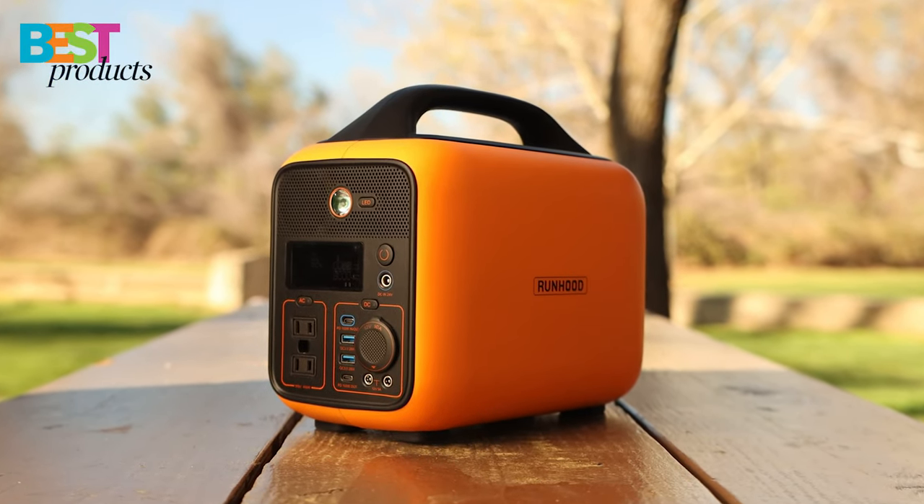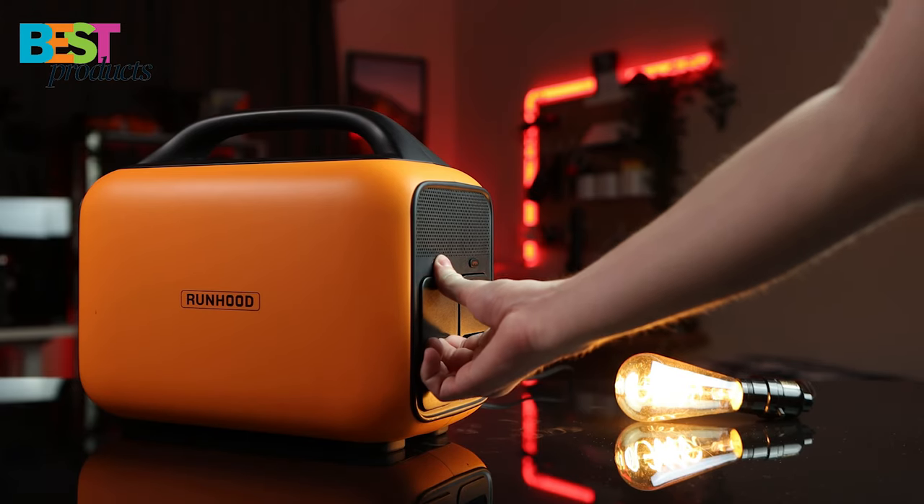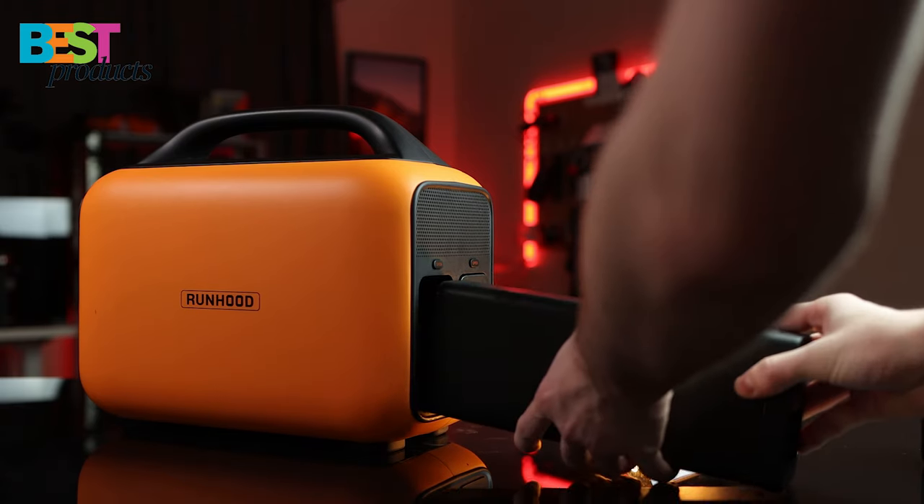The station supports up to 648 watt hours with the two energy bars inside. As you can see, the studio light and the light bulb on the desk do not lose power when I unplug the hot swappable battery.